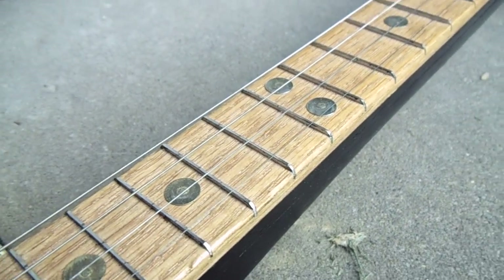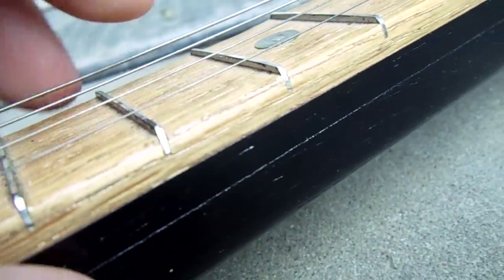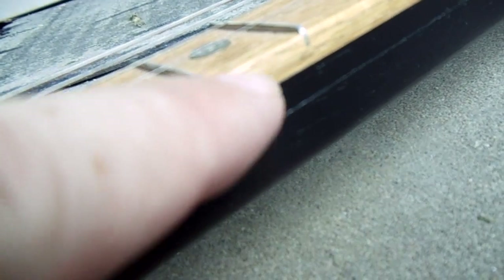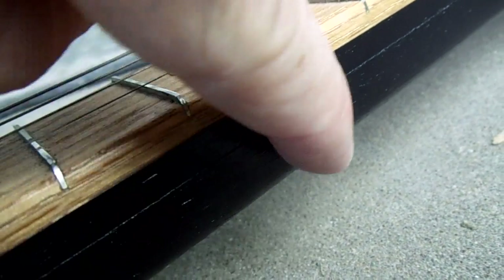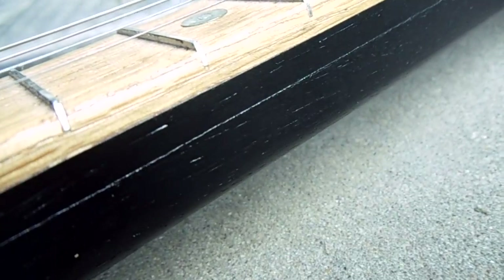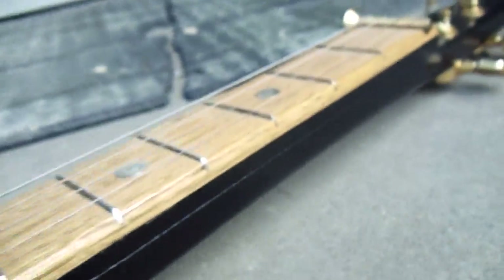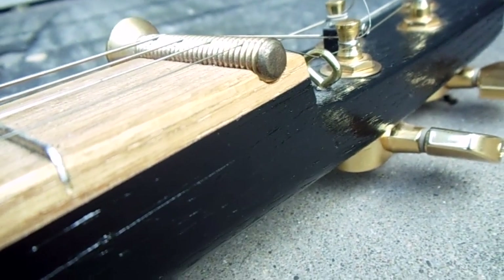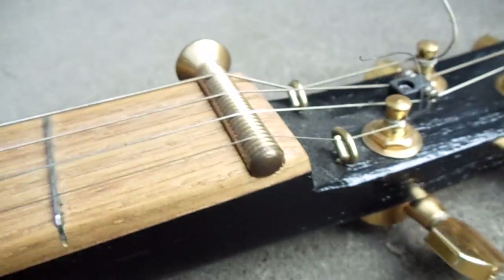The neck itself — you can still see a little line in this light — is actually made of three pieces of wood: two strips and then a third larger piece of red oak. I laminated that all together and sanded it down. It's very stout, plenty strong for four strings.